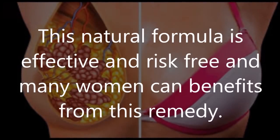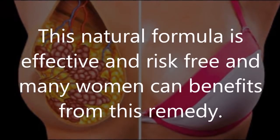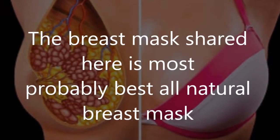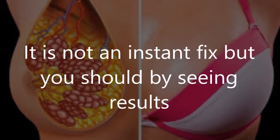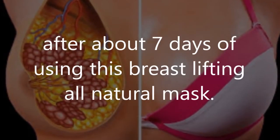This natural formula is effective and risk-free and many women can benefit from this remedy. The breast mask shared here is most probably the best all natural breast mask that will help you to perk your breasts naturally. It is not an instant fix, but you should be seeing results after about 7 days of using this breast lifting all natural mask.